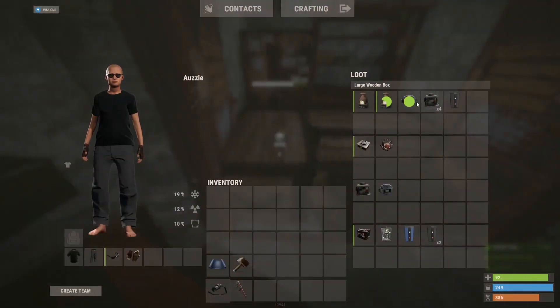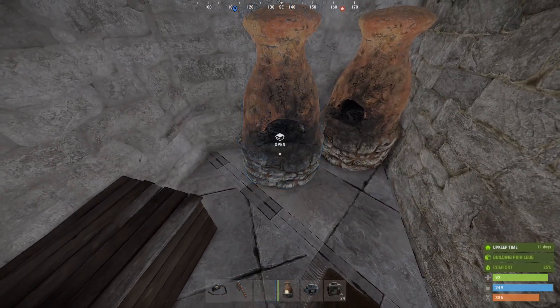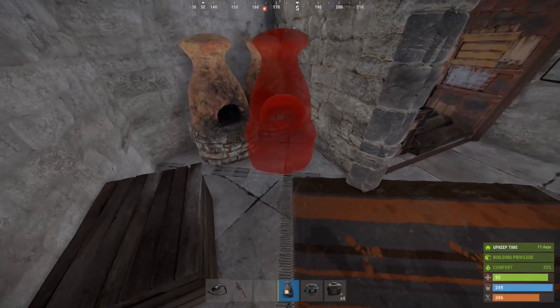Totally not in any way being on a build server — I absolutely definitely crafted these myself. So we're gonna use these furnaces.